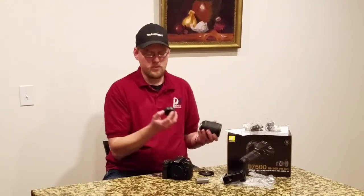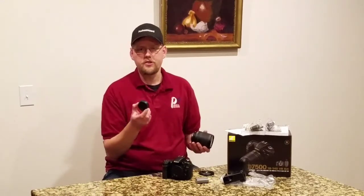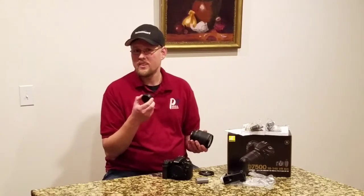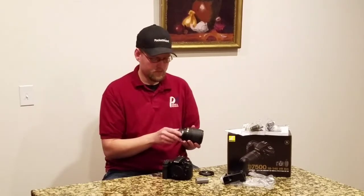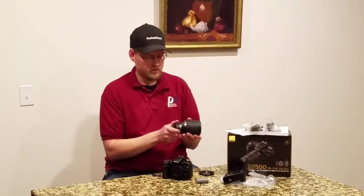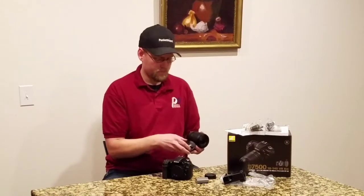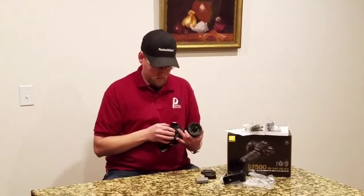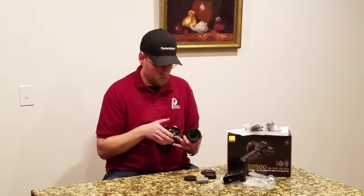As opposed to Tamron or Sigma and stuff like that — they have more generic lens caps that fit a lot of others, which can be a little confusing. Nikon's are nice — they're quick to put on, they stay, they work. I like them. Front cap is your standard center squeeze. And your body cap, of course, just as great.